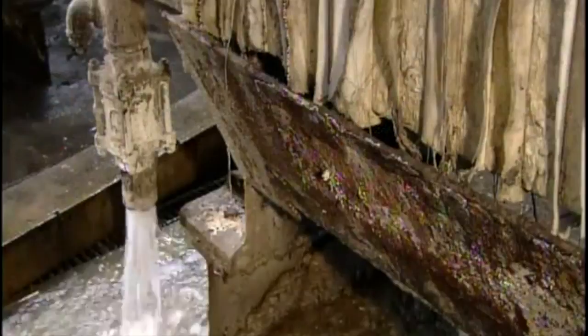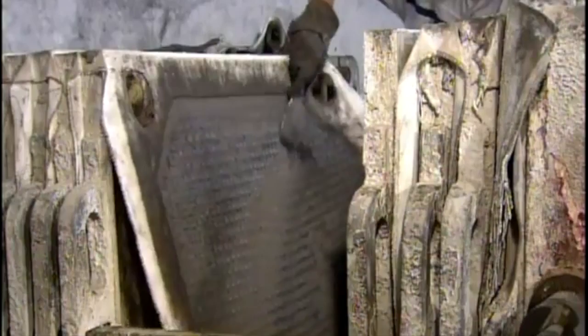The filter plates are treated with a zinc-based chemical, which attracts silver molecules. As the solution passes through, the plates trap particles containing silver, forming a layer of black powder called silver precipitate.